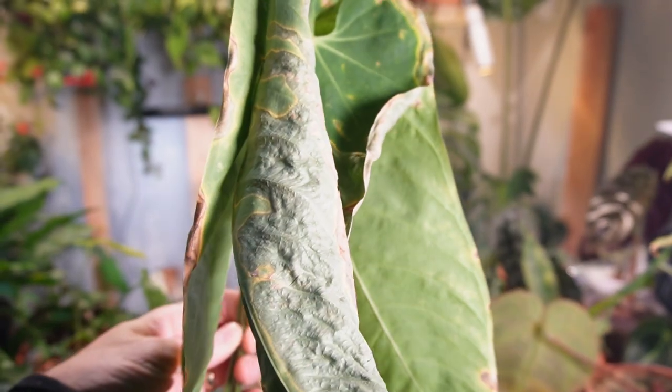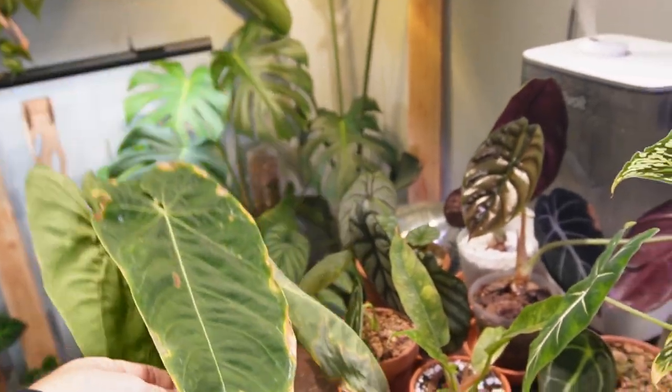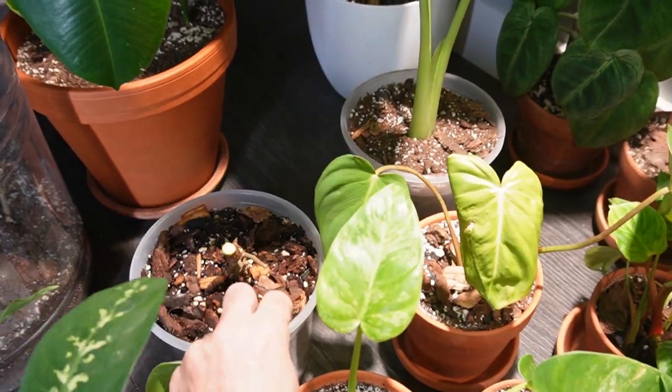Unfortunately I'm going to have to discard these crispy leaves. It's actually pretty sad because they are still quite beautiful — I just love how large they are. Now I'm just going to place the stump on the floor underneath my Soltech grow light, and we'll check back in a little while to see how the new growth is going.